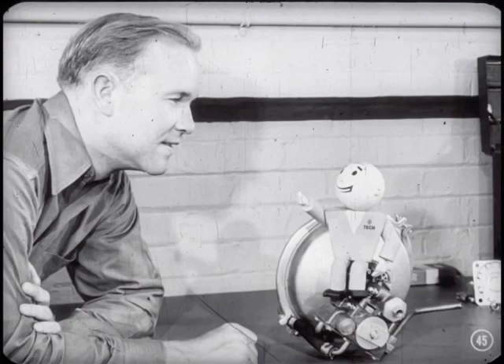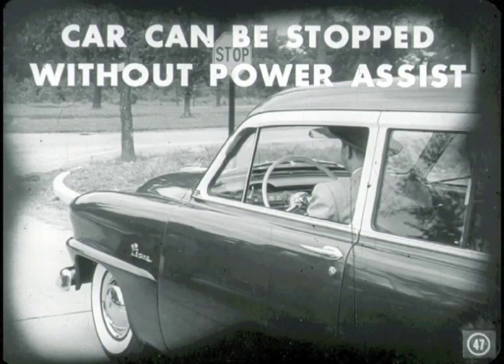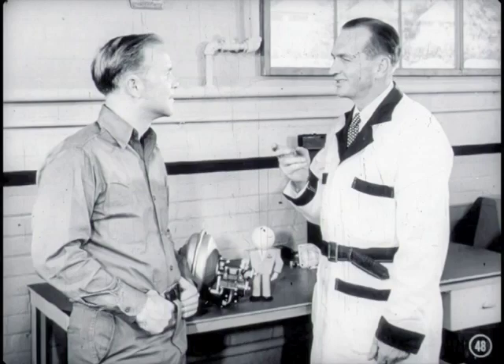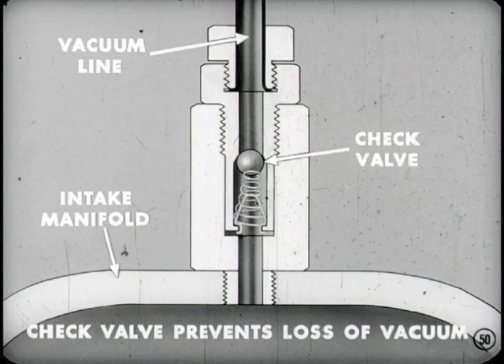That about tells the story of how the power brake system works. If the power assist fails, the car can still be stopped — you'd simply have to apply a little more pedal pressure. If the engine stalls and there's no manifold vacuum, the power brake unit would still supply a power boost for a few applications, because there's a check valve in the vacuum line to the intake manifold that prevents loss of vacuum within the main housing.